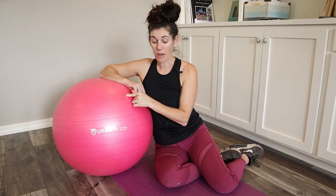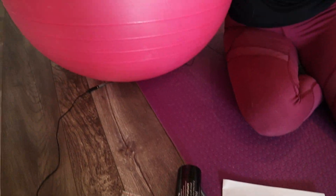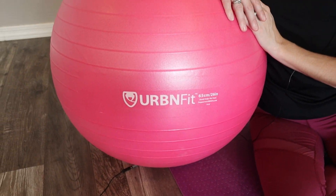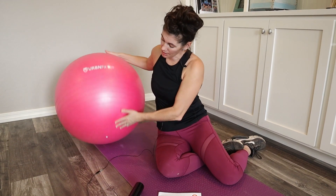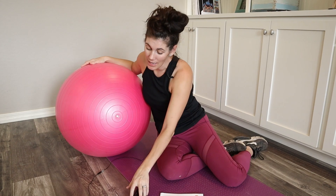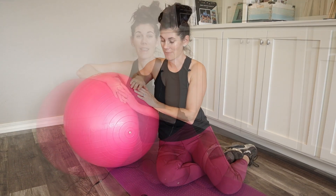This includes the ball and instruction manual, but it also has an app you can download with a bunch of exercise suggestions, the pump for filling this up for the first time — which you'll do down here — and then extra stoppers and the stopper remover, if you ever need to let all the air out, fold it up, and put it away.